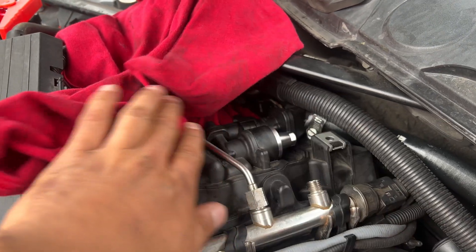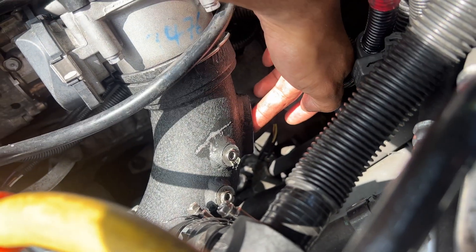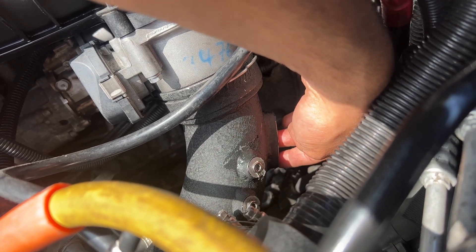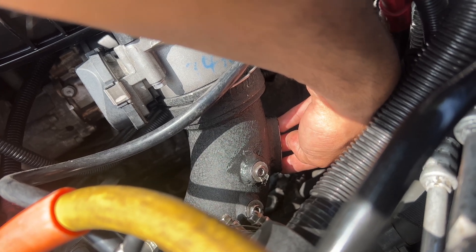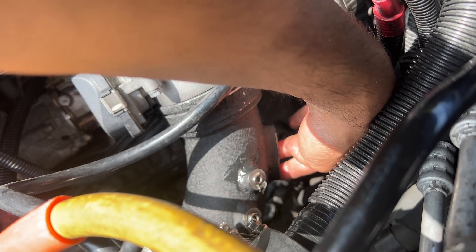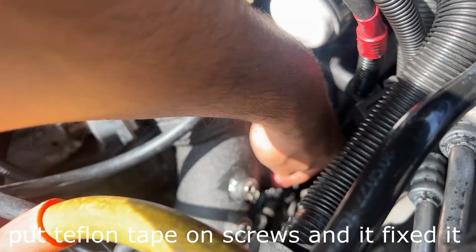All right, I found the issue. Took out the T-MAP sensor — the o-ring was bad — but when I blocked the T-MAP sensor hole, you can hear it's still leaking. The holes that hold down the T-MAP sensor go through the housing. There are two screws that go here, and sure enough there's no o-ring for the screws. I'm not sure if they're too deep now or what the deal is, but that's the issue right there.